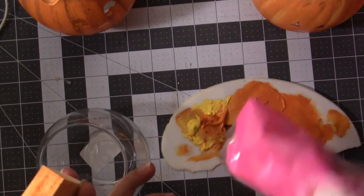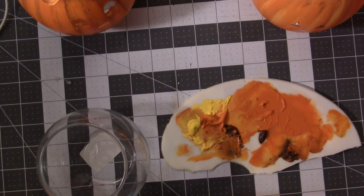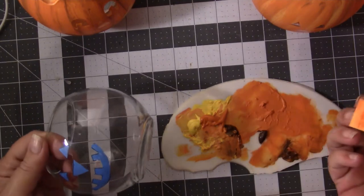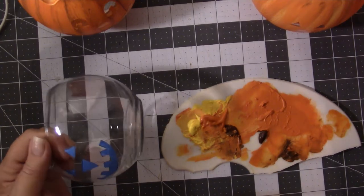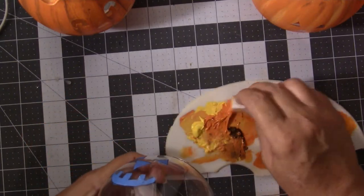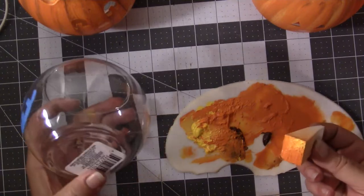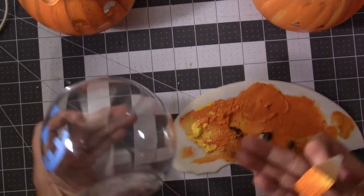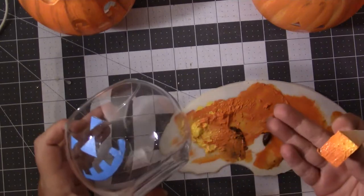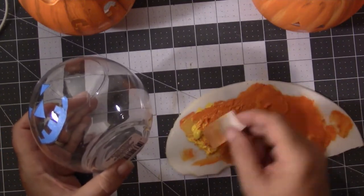Just use a regular sponge you have at the house — just something to dab the paint on. Because if you brush your first coat on, it's going to be streaky and won't really cover well. I'm mixing the yellow and the orange just to give it a different effect — highlights and things. You don't have to; you can just do one straight base coat of orange or yellow, because you're going to paint over it again. I had this out already from the ones I did, so I'm just going to use that up so I don't waste it.